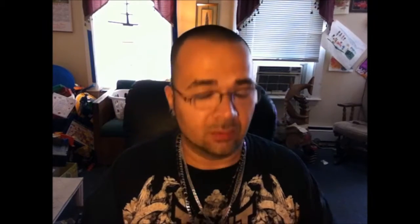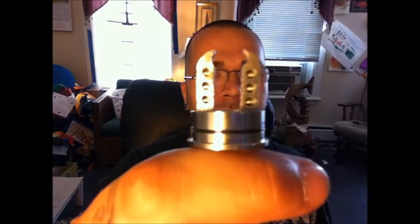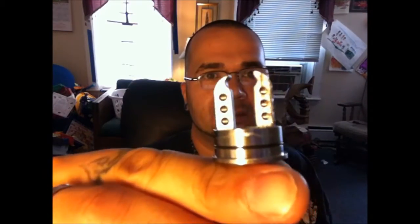We're gonna go ahead and do a build on this. I don't have any coils prepped up so we're just gonna take some Clapton wire that I have here. We're gonna build some crazy stuff — you can build up to six coils right on this, so look at that.